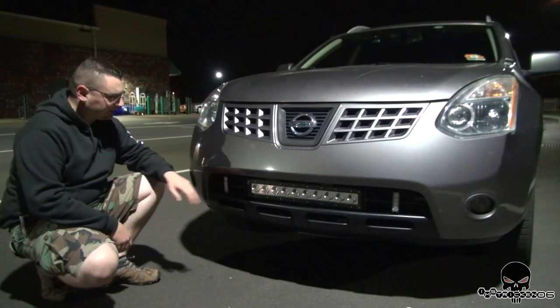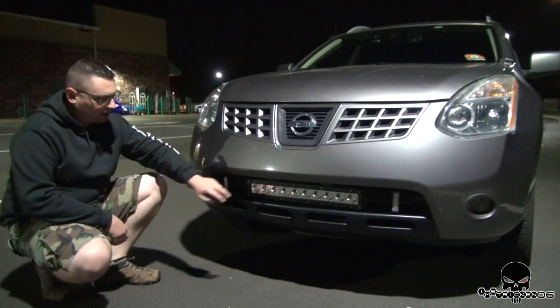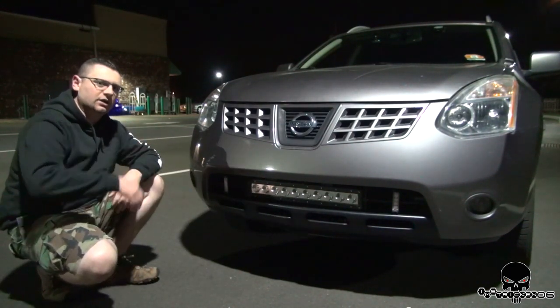Today's review is going to be about these two modules on either side. I purchased them from US Signal and Safety. I also have this light bar from them and a whole ton of other lights as well.